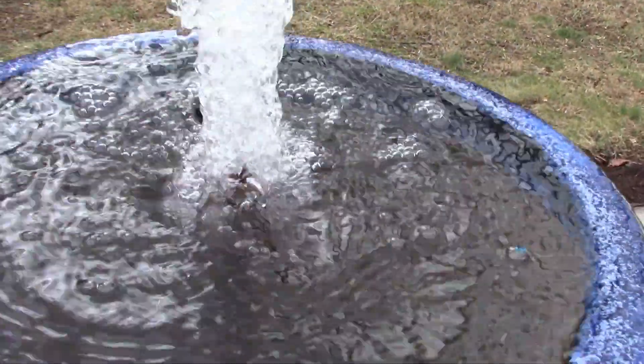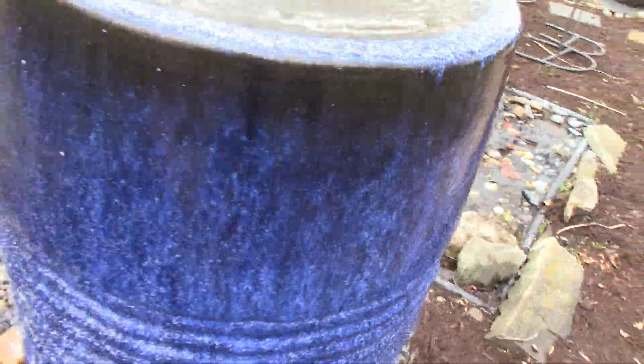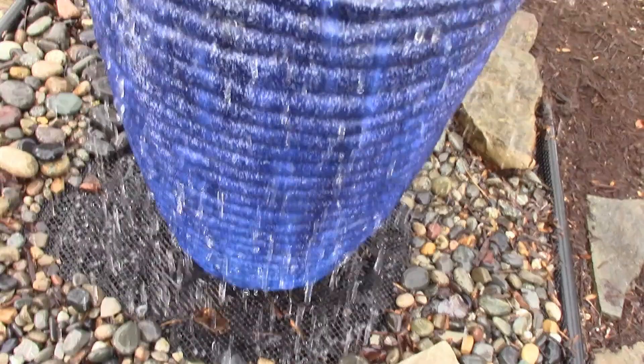Right now we'll get up close — you can kind of see the colors there. It's a really dark navy blue and then it kind of goes lighter. We'll go around to the back as well. You can kind of see the water the way it's coming off of there too.